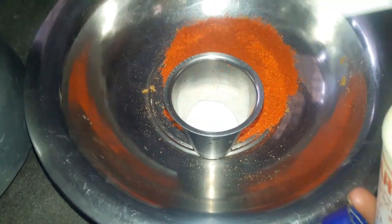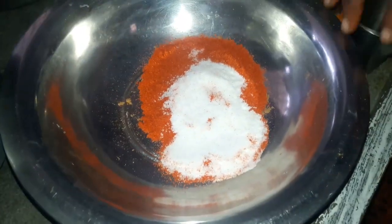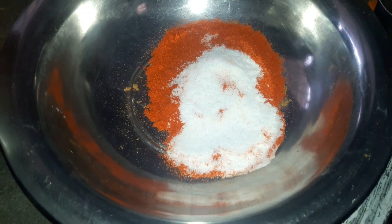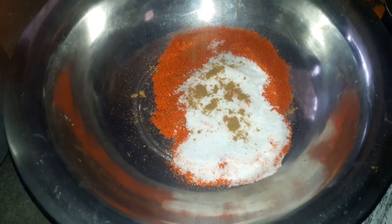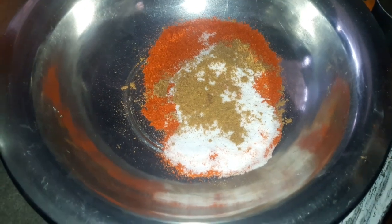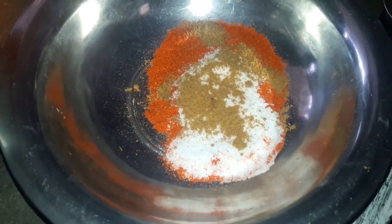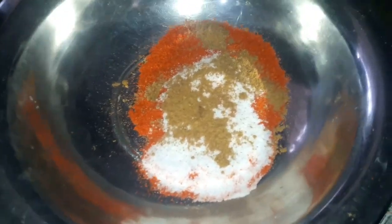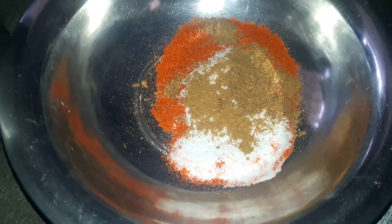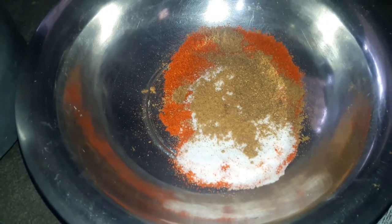Add turmeric. Let's mix it in a bowl. We'll mix it well. We'll add a tablespoon and it's done. Add 2 minutes to the bowl. Add 1 ingredient to the bowl.